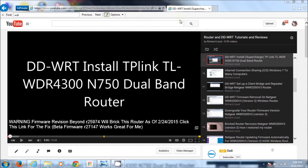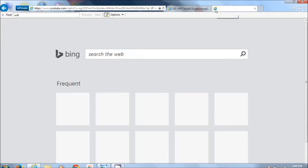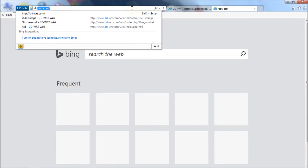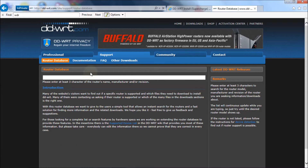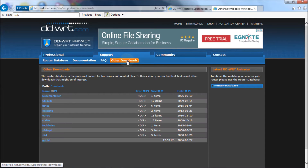First thing we need to do is go get the latest firmware. I'm going to open up a tab here and go to dd-wrt.com — that's the DD-WRT firmware website. Once you're there, go to Downloads, then you get the router database, but if you want the latest firmware for any of the routers you need to go to Other Downloads, and then under Other Downloads you'll see Betas.